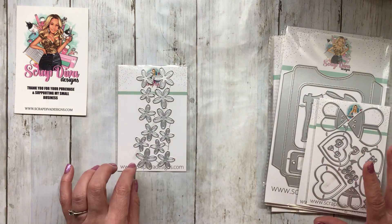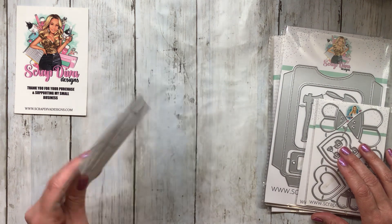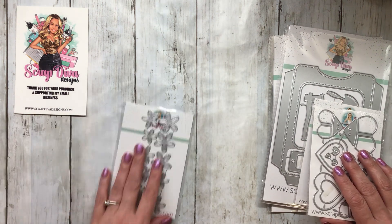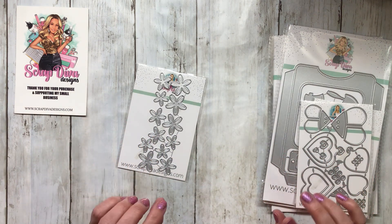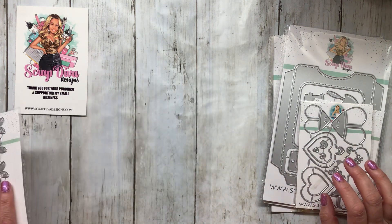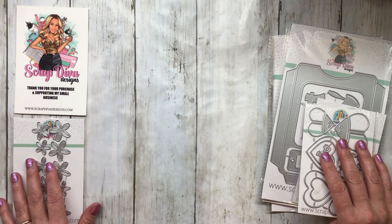You can get this on scrapdiva.com or scrapdiva designs.com. She's good about shipping quickly — I've always been amazed. I order something from her because yes, even though I'm on the design team, there are things she doesn't send me that I end up buying. She ships them like the same day practically, and they come really quickly.